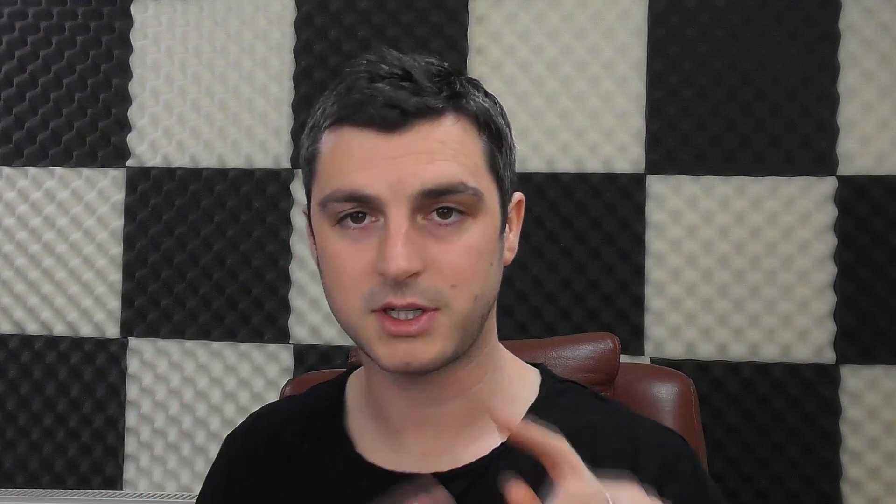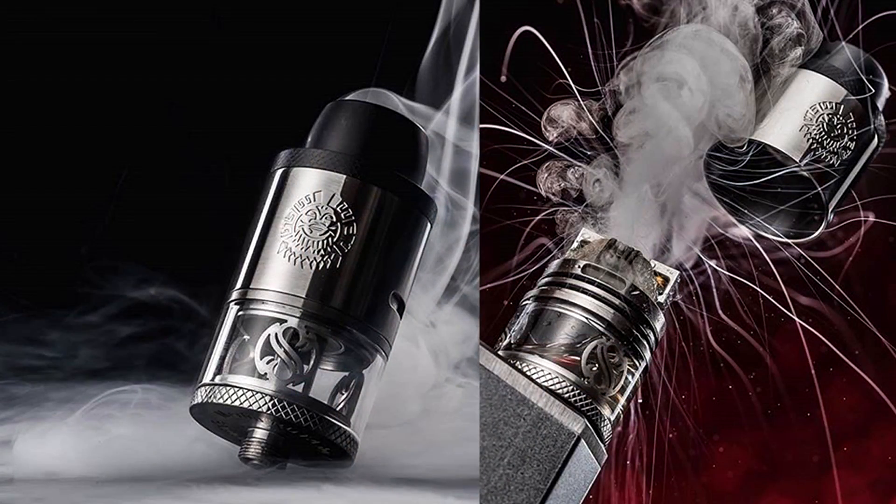They're not all the same — it did seem at one point that RDTAs had reached a point of innovation that they couldn't go any further. But this one has some nice features: a brand new way of doing the wicking, a very clever way of filling, and some very serious pros in terms of vape quality. So do stay tuned because we're going to show you all that when we go down low.